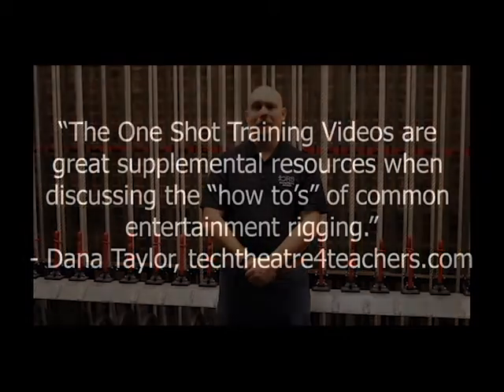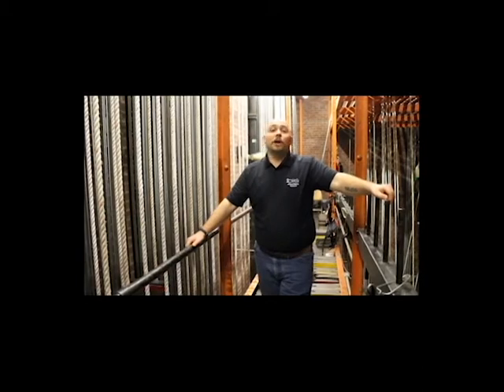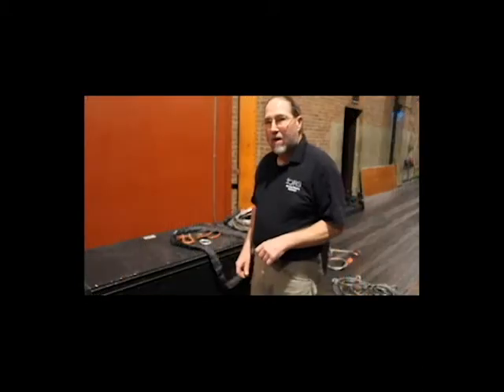Hello all, and welcome to the Long Rigging Solutions One-Shot Training, also known as OST. Today we're going to talk about weight loading. Let's talk about some rigging hardware.